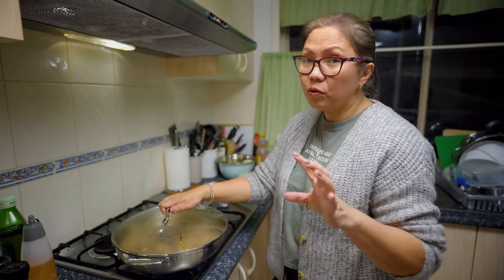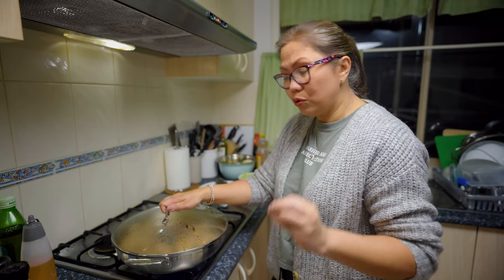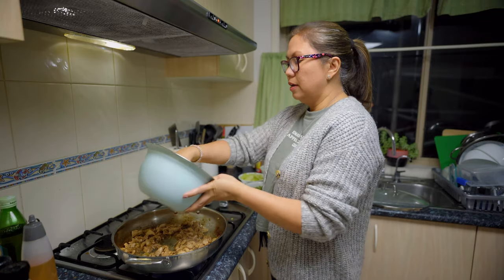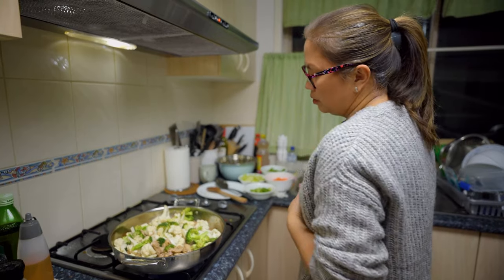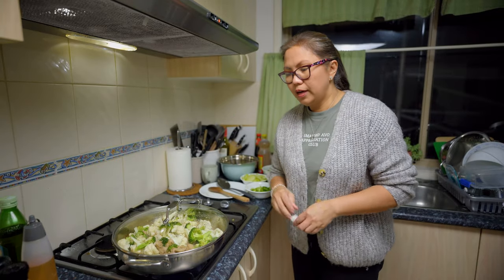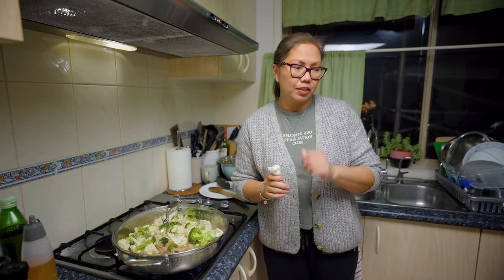I want to add soy sauce on this already. Oh, I forgot — I'm going to use a thickener so it doesn't stay too watery. I think I'll just use cornflour, I have it in my pantry. So I'll put the broccoli and cauliflower in now, just a little bit, and then I'll add the rest of the vegetables.